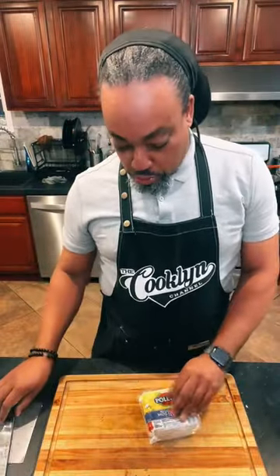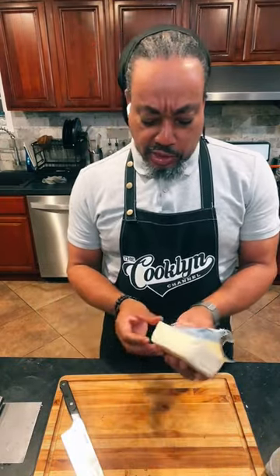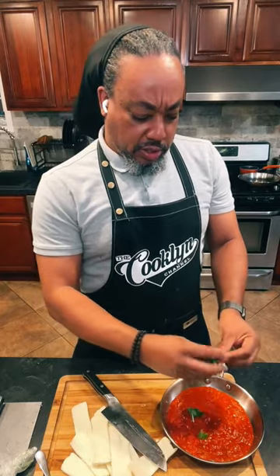Mozzarella cheese — I put it in the freezer for a little while to help it firm up just a little bit more. It makes it easier to slice. We need some sauce. I'm just going to tear a little basil into this.